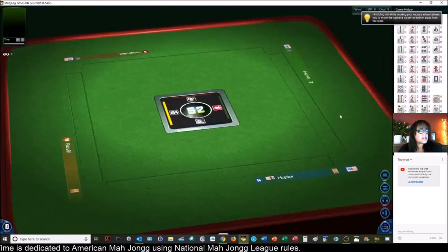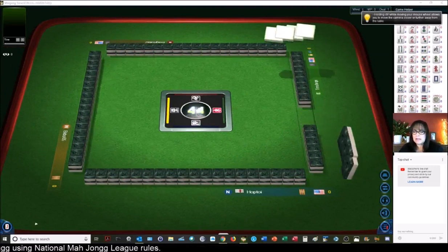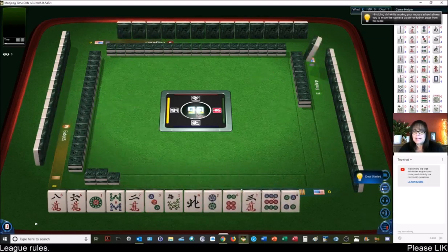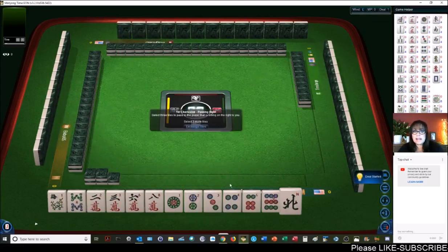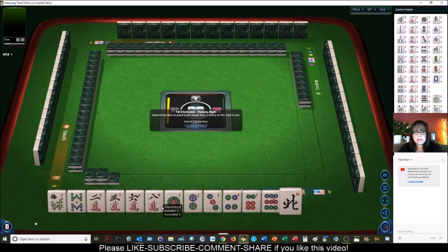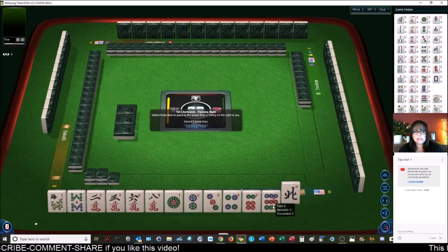We're launching into a table right now. Welcome to the live stream. I got to turn this sound down. We're playing American Mahjong using National Mahjong League rules. We're starting off with no jokers. Maybe we can play a pair hand. I do see a lot of 2-4-6-8 and 1-2-3-4. Let's get rid of big numbers — well, sans the 8. We'll keep the 8: 1-2-3, 2-3.